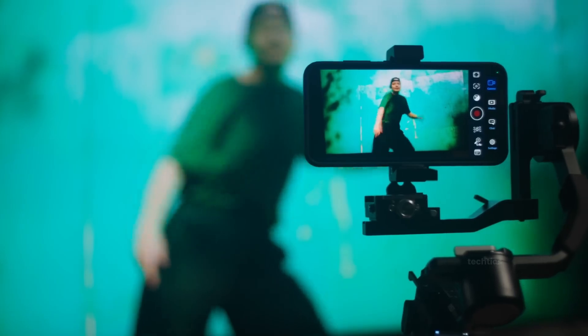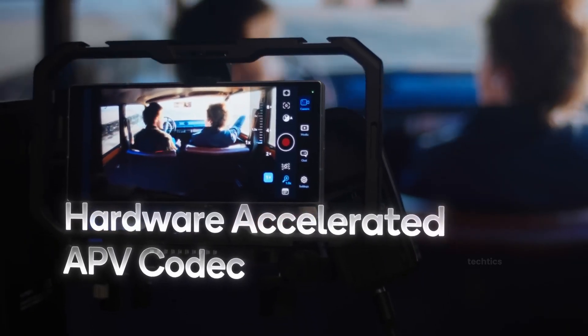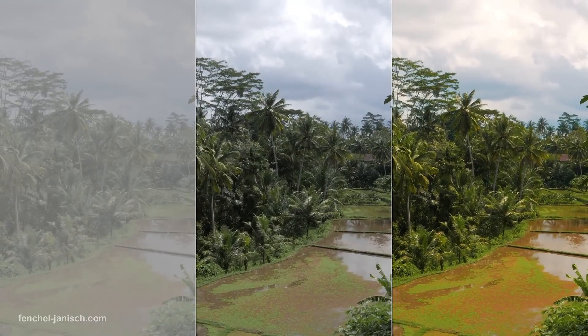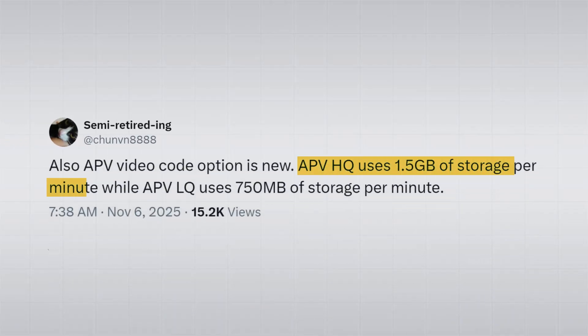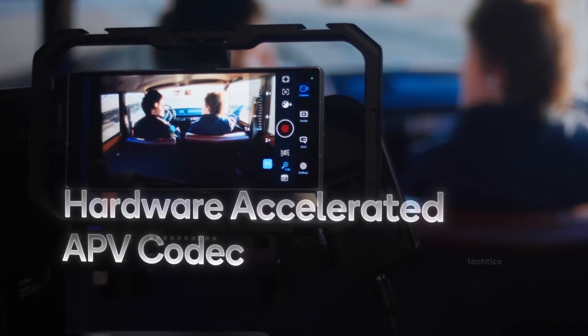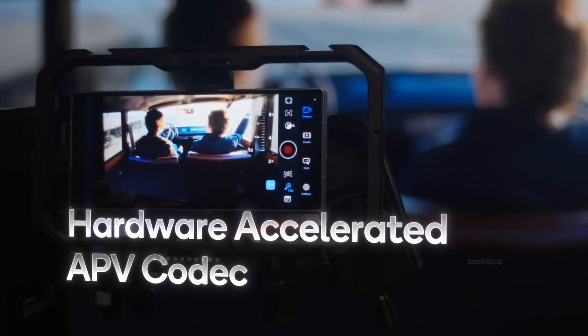For video creators, there's a major new upgrade: an APV codec. Think of it like Apple's ProRes — it's a professional video format with log-style recording, giving you full control in post. Recording in APV will take up around 1.5 gigabytes, or 750 megabytes per minute, depending on quality. That's a lot, but the cool part is you can dump footage straight to external storage via USB-C — perfect for anyone recording a ton of footage. Seriously, that's a game-changer.